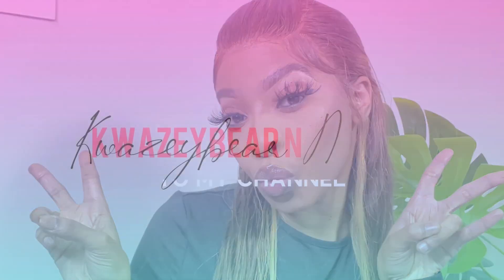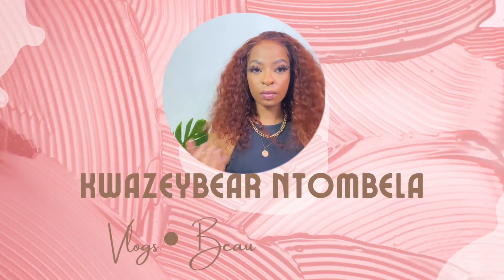I decided like two minutes ago that I am recording a mukbang. Hi guys, welcome to my channel and welcome to another video. If you're new here, my name is Nowas in Dombella, also known as Quasibe on all social media platforms. Do subscribe and be a part of this family. If you're returning, welcome back darling. I'm doing a mukbang, so if you're not a person that likes chewing sounds and drinking sounds, please skip this video, but if you thoroughly enjoy those videos like I do, then stick around.